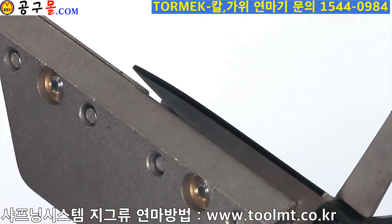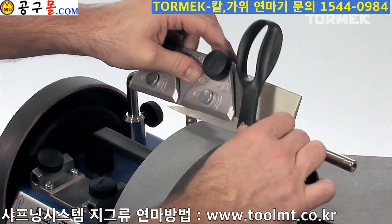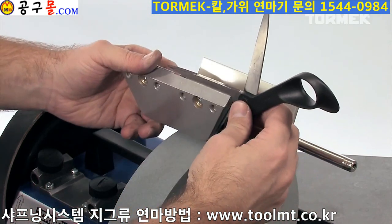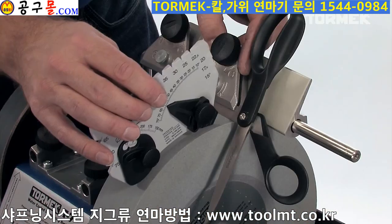By colouring the bevel you can easily see where the sharpening will take place. In this way you will remove less material and the sharpening will be quicker. 60 degrees is a common edge angle for scissors.